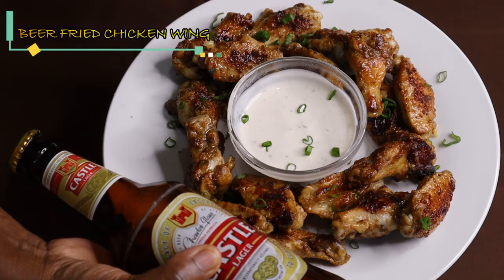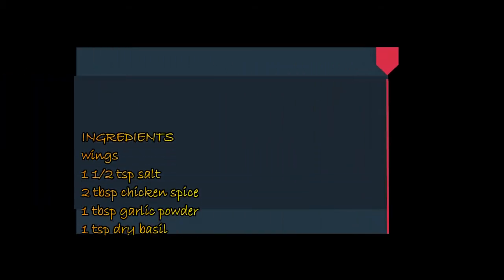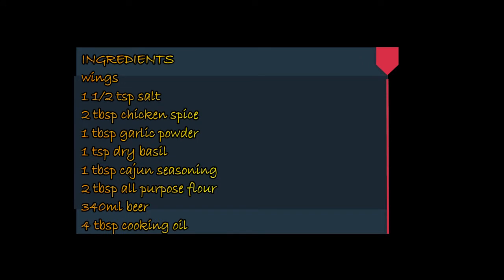Hi everyone, so on my plate today we have beer fried chicken wings. I'm going to show you all the ingredients you are going to need for this recipe, so let's get cooking.